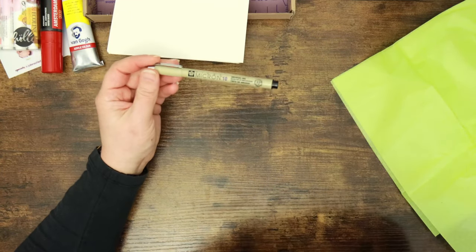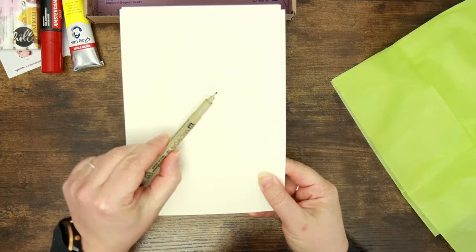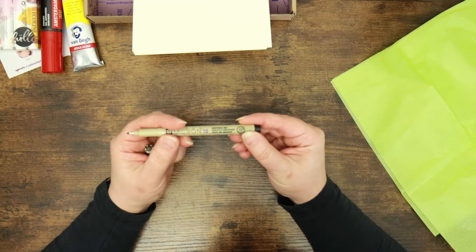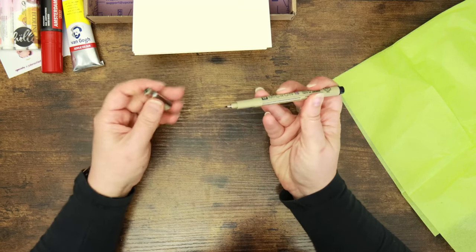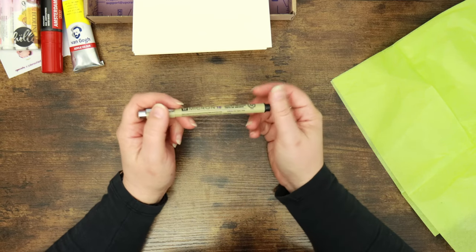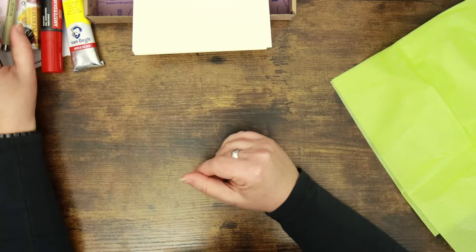Last and certainly not least is a Pigma Micron. I have a plethora of these and use them quite a lot. This is a size 10 — quite a big nib. It's a 0.6mm line, so in terms of fineliners that's quite fat. With the Microns I favour the other end of the scale — I use the really tiny ones, the smallest being a 003, which is like a non-existent line width, but it's my favourite. These are really reliable, archival once dry, waterproof — so that is excellent.